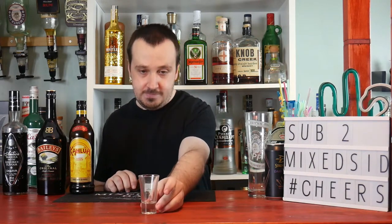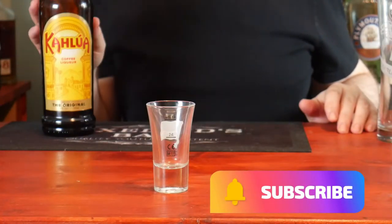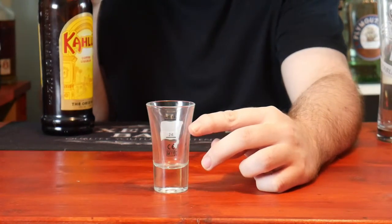Get your shot glass. To make a Baby Guinness, pour in 90ml or 3 ounces of Kahlua, filling it up to two thirds of the glass.